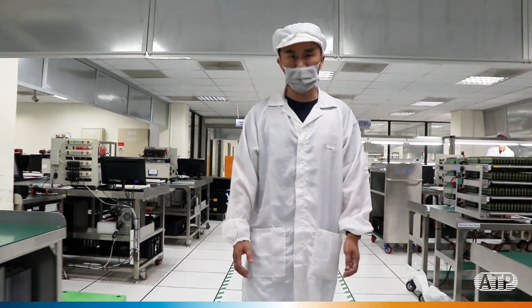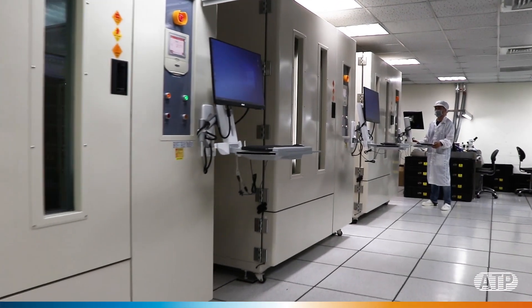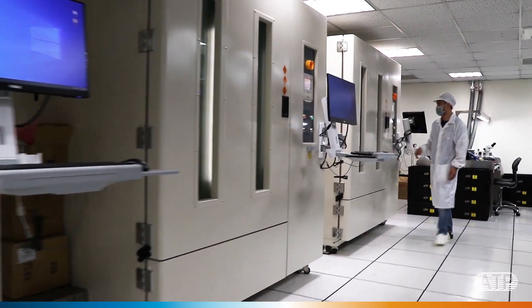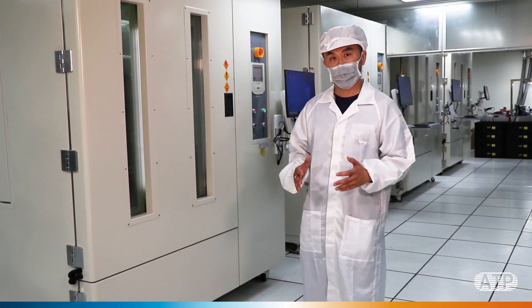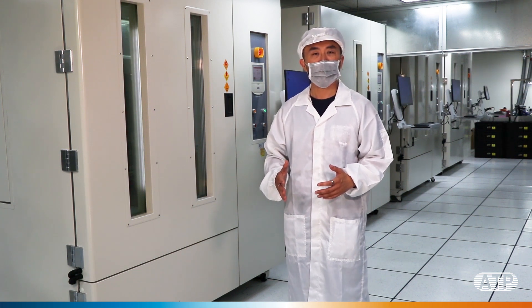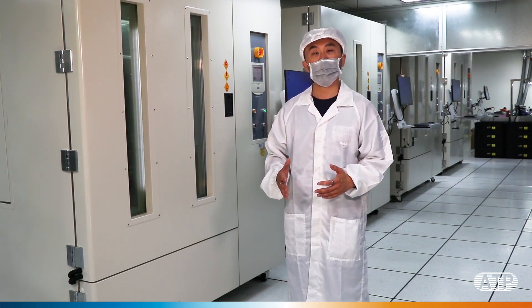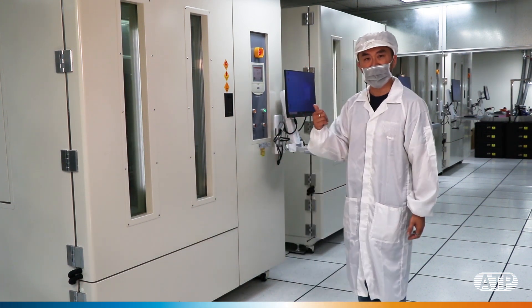At ATP, we have a system that works the same way. We have a coach that creates and carries out an exercise plan to ensure the fitness of our SSD according to certain parameters. Many of our testing systems are ATP-designed and developed right in our purpose-built factory. Functional test, reliability test — name it, we got everything covered. One such system we are particularly proud of is what we call the Gym and Coach System. Come, let's take a closer look.